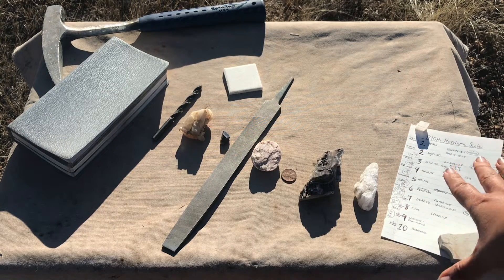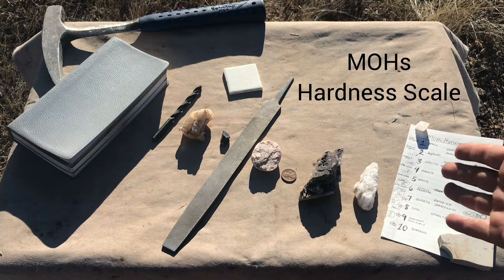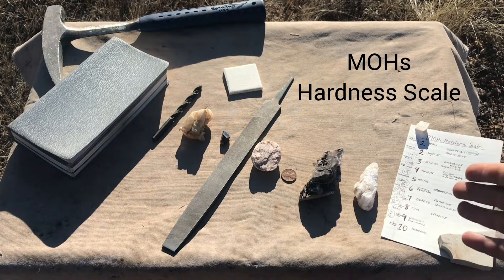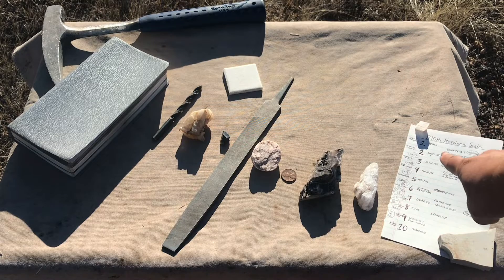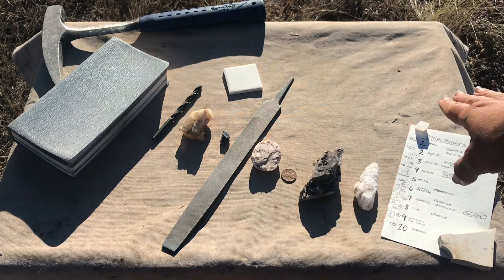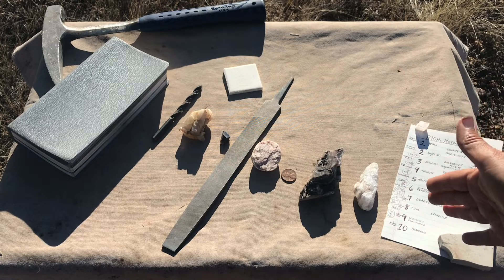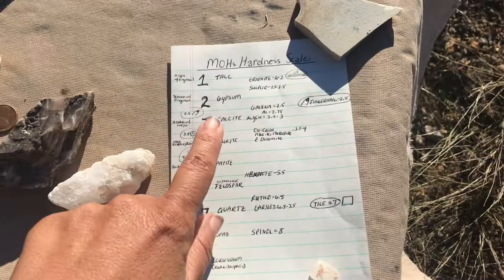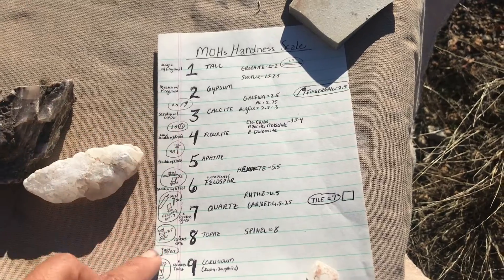Next you definitely want to have on hand an actual hardness scale. What we use here is the Mohs relative hardness scale. It was developed in 1822 by Friedrich Mohs, and it's a relative scale — meaning you're comparing one mineral to the hardness of another mineral. You would say this mineral can scratch this mineral, which can scratch this mineral.